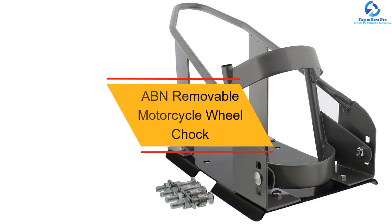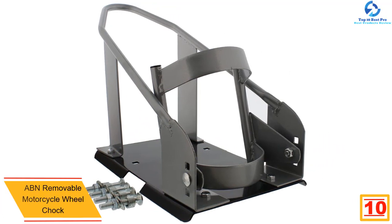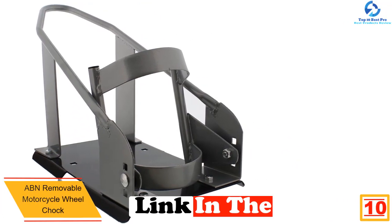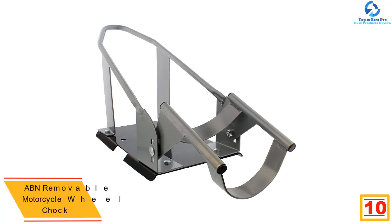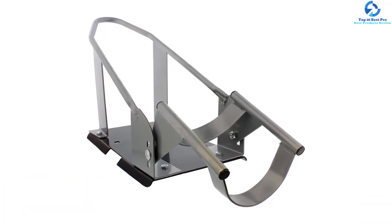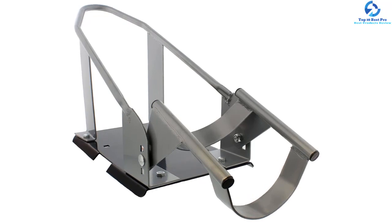Starting at number 10, we have the ABN Removable Motorcycle Wheel Chock. The ABN Motorcycle Wheel Chock has a standard size to hold the bicycle's front wheel. It is ideal for single-person motorbike loading. Amazingly, it takes just a few minutes to install this chock, and only a few seconds to unload and load it. Most importantly, you can mount it on metal or wood floors. To remove it, simply unbolt it from the surface.